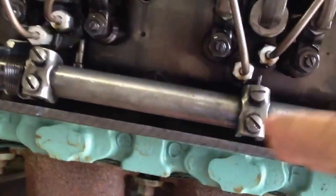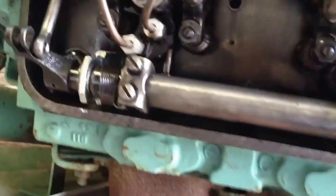Sometimes they have a breakaway on a later version of this, so when one of them is stuck, it would just stay in that position and the rest of the rack would still operate properly. But this one doesn't have that.